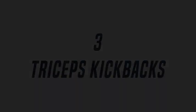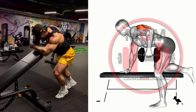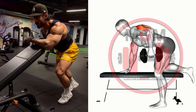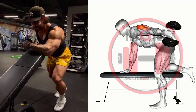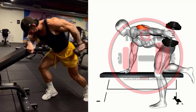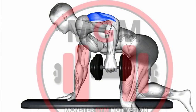Triceps Kickback: Set the bench so that you can prop yourself into position with one arm against it, hinging at the waist. Squeeze your glutes and core to create tension. Look down at the floor, keeping your neck in a neutral position. Pick up the dumbbell off the floor and row it up until your upper arm is parallel with the ground. You'll work from this position. Keep your whole body rigid by maintaining full body tension, squeezing your glutes and core.